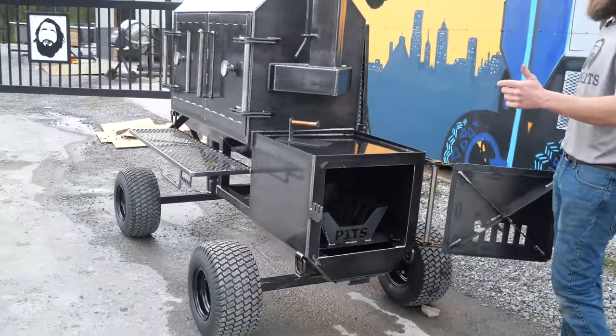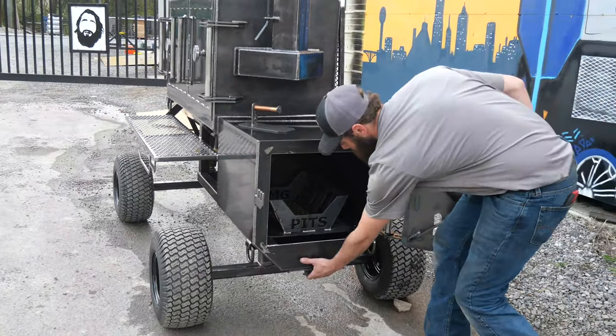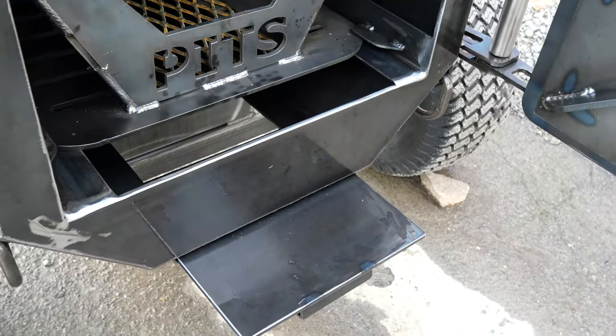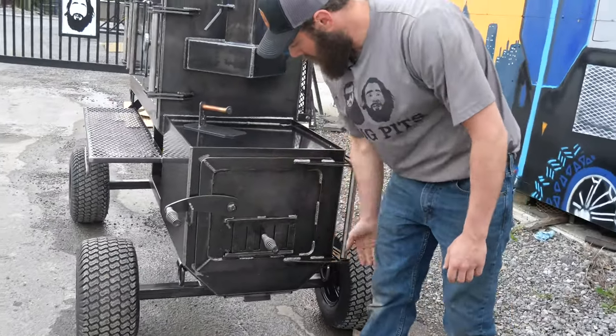In here in the firebox, guys, this is all quarter inch plate steel. He does have his fire management cradle in there, as well as an ash clean-out right there. You've got your air intake damper on the door here.